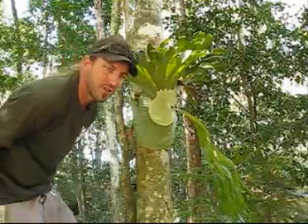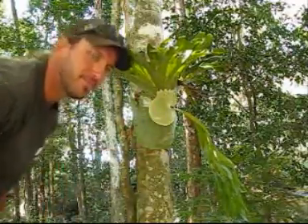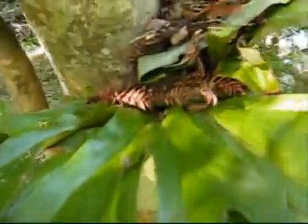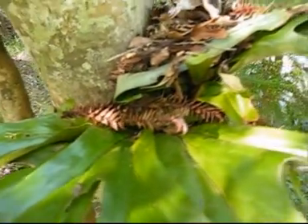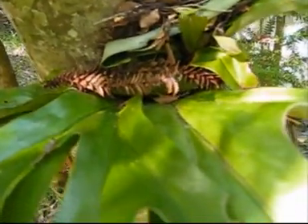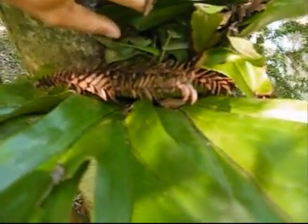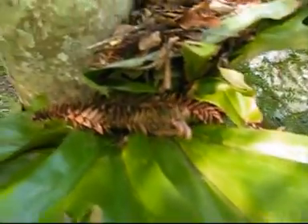I'll show you in a minute how they feed. You can see in the top there — all this is just falling in there, old leaves and stuff that's starting to compost down and feeds the plant. Basically it creates its own little compost bin and thrives. It's a really cool example of nature — it's underneath a big old tree, capturing all the leaves and stuff that are falling down.